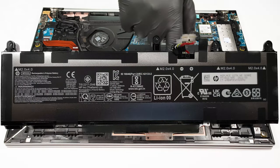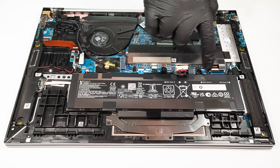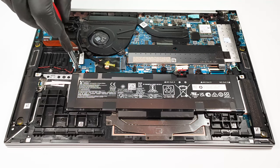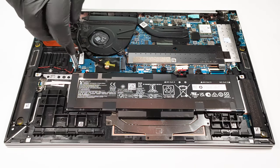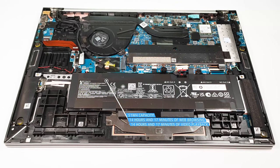We have a 51.3Wh battery unit. To remove it, you have to unscrew 4 Phillips head screws, and then unplug the battery connector from the motherboard. It lasts 14 hours and 17 minutes of either web browsing or video playback.